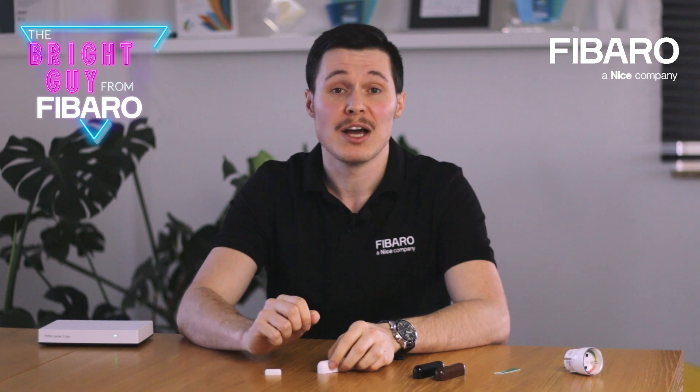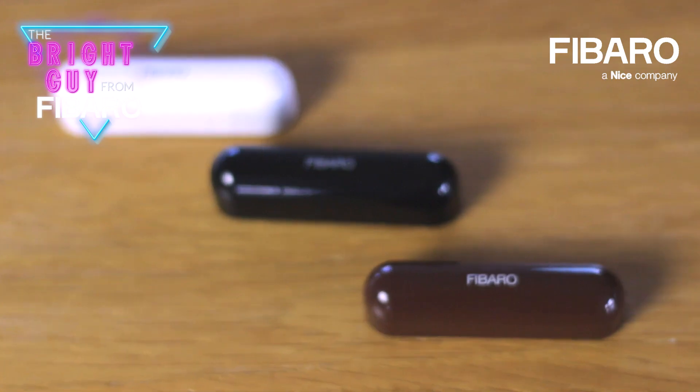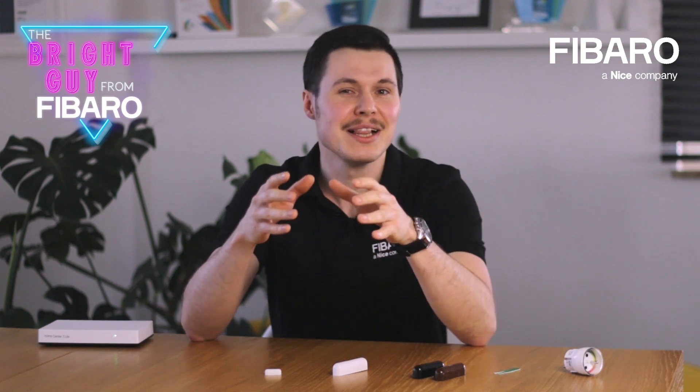The door window sensor comes in three different colors: white, black, and brown. This makes it possible to match the color of your door and window frames and also make the device less visible.